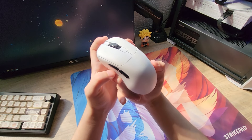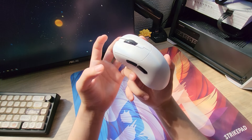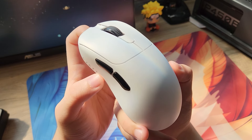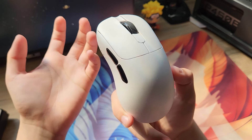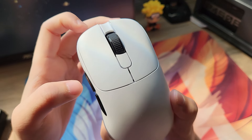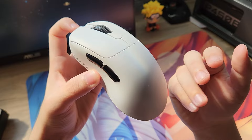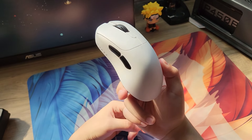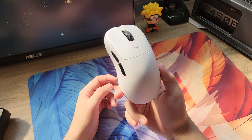Esse mouse tem o shape do Lanzo Thor. Nem me perguntem como, mas os chineses conseguiram copiar esse shape. E o shape do Lanzo Thor não é algo simples de replicar - ele tem traços e curvas extremamente complexas. Acho que até por isso demorou bastante pra sair um mouse com esse shape.